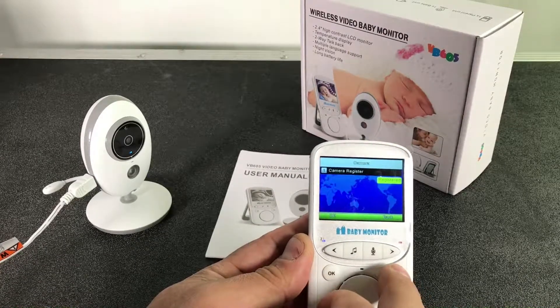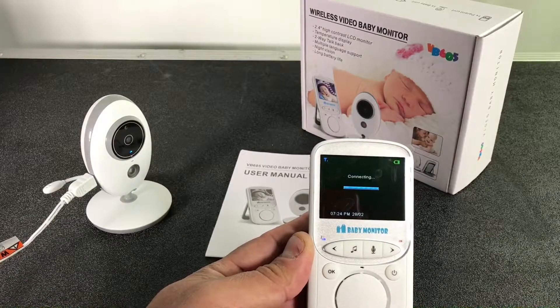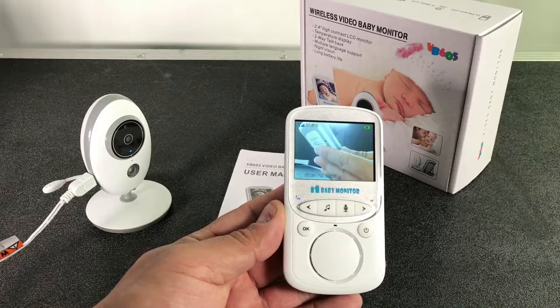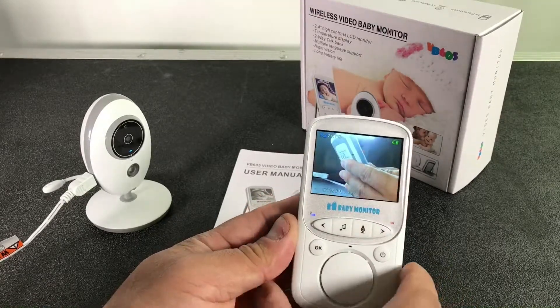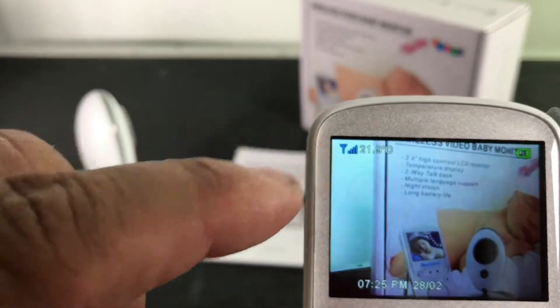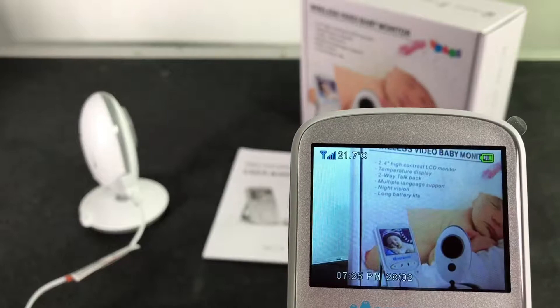You can raise the volume and play music from the monitor so it comes out of the camera's speaker. That way you don't have to even go to the room to put music on — you can change to whatever music you want. Every time you turn it on, it's different music.